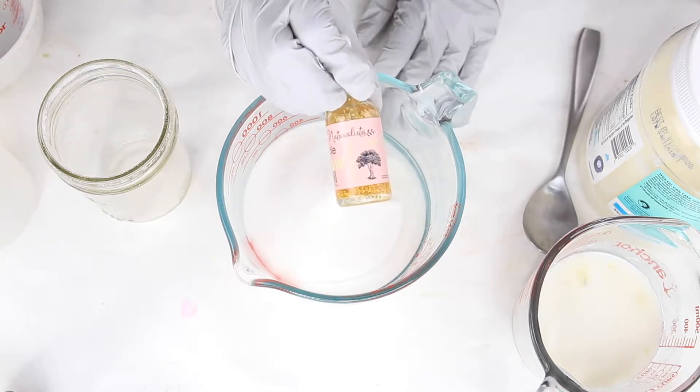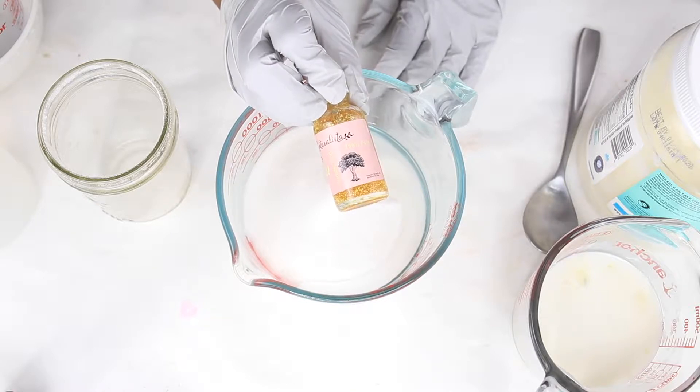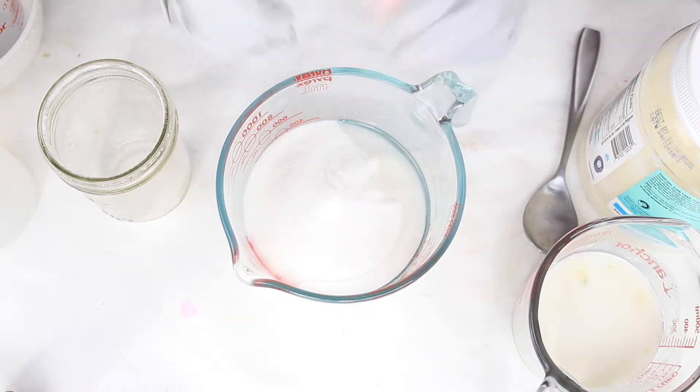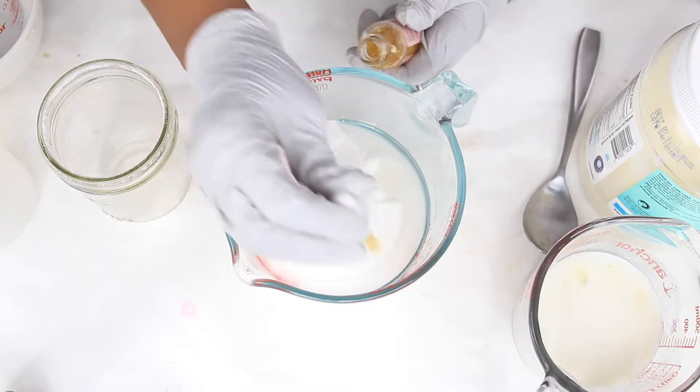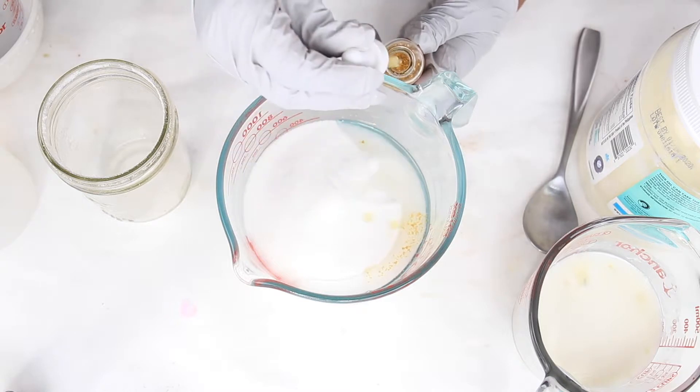Now we will be using Miracle Glow Oil, which you can find at SavvyNaturalista.com — it contains all-natural 24-karat gold. Let's shake it up and add five squirts of Miracle Glow Oil.